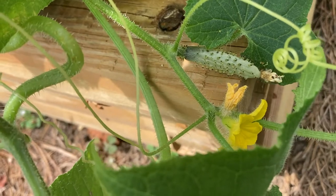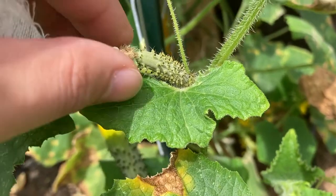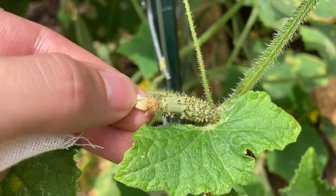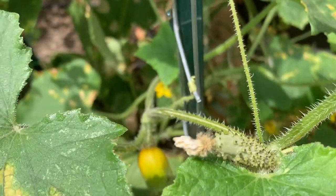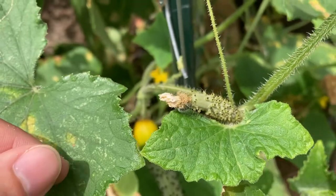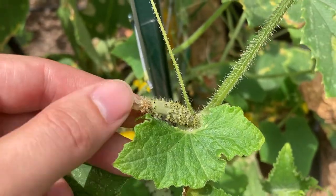There might just not be enough pollinators in the area such as bees or other insects, or a lot of these cucumbers are actually in hard-to-reach places hidden behind the leaves, and the pollinators might just have a difficult time getting to them versus other easier to access flowers.